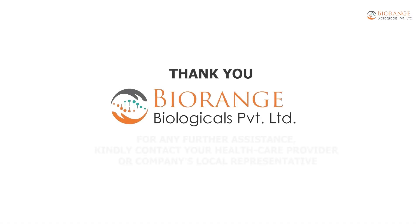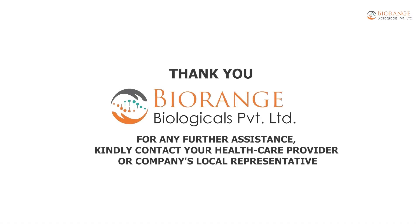Thank you. For any further assistance, kindly contact your healthcare provider or the company's local representative.